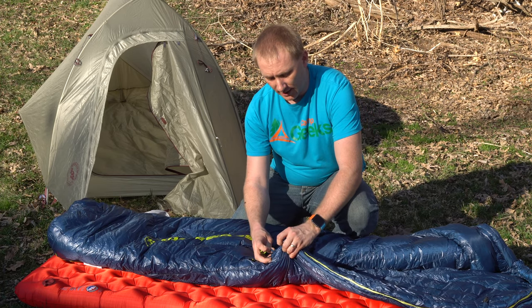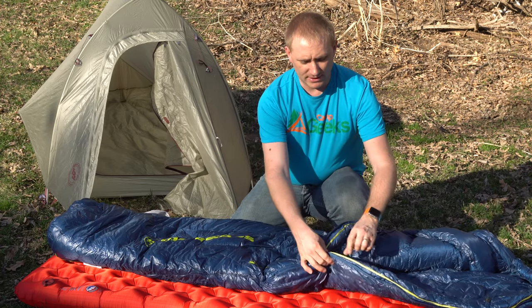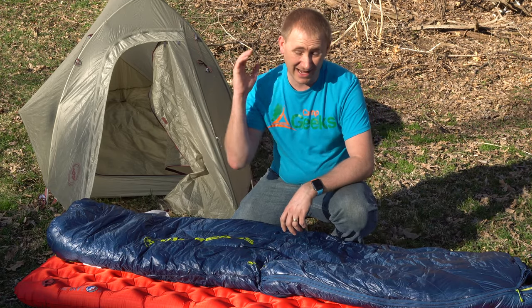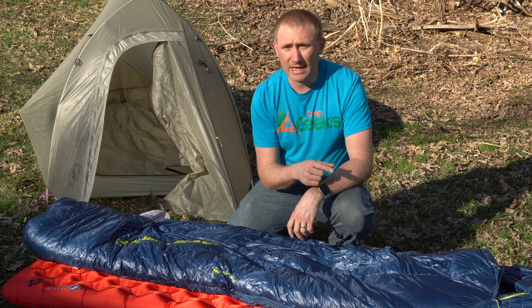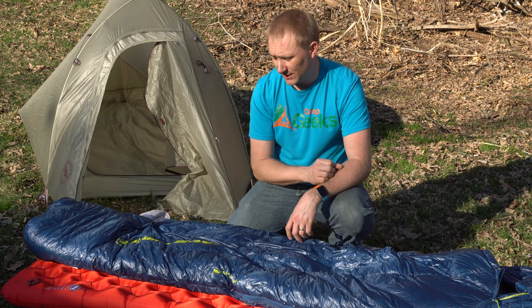Same token goes, I did notice that this specific zipper — how they actually have these liner pieces laid out — I never really had the zipper catch the bag itself while zipping up, which is a common occurrence with ultralight fabrics. They're so light they like to get into the zipper and just get stuck. I never really had that issue with this bag, so Big Agnes did a really good job on that specific item.